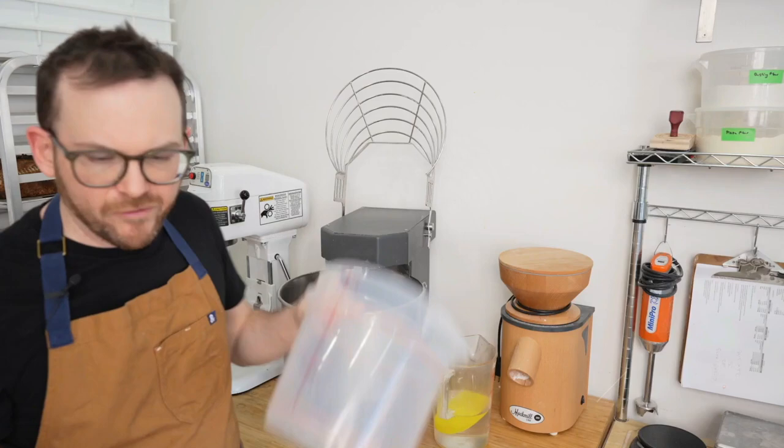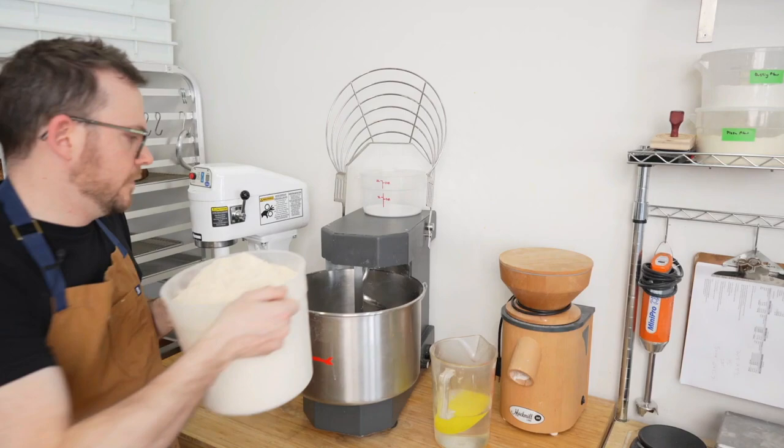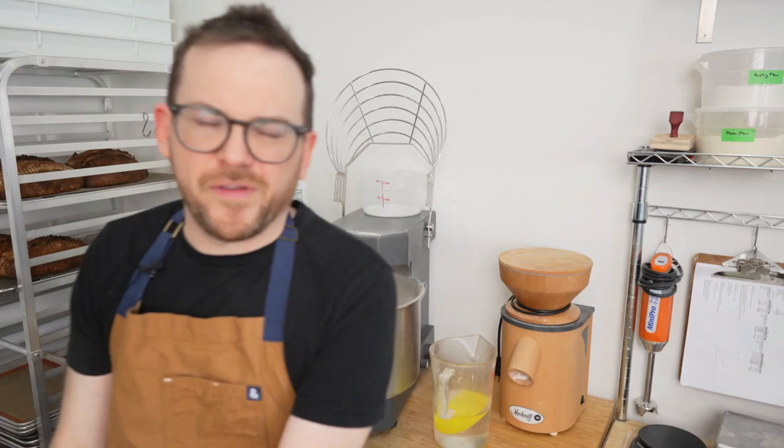We're about halfway through the levain building process with about two hours left, and we're going to start the autolyse now. For 100% whole wheat sourdough, I usually go 90 to 120 minutes of autolyse. I've already weighed out the ingredients — I'll leave those in the description below. I've also weighed out the salt and set it aside so I don't forget it. I put the water in but held back about 15%, which I'll add gradually. I'm also keeping a pitcher of water and a dough scraper to scrape down the machine as we go. Starting it on first speed.